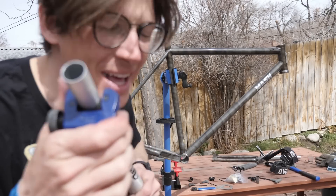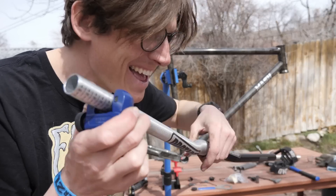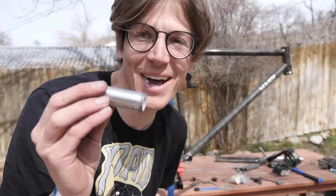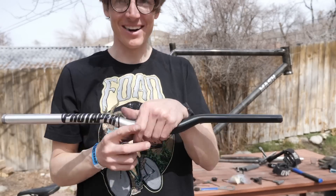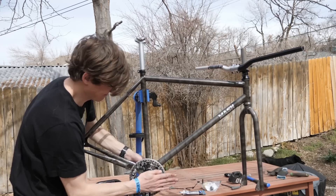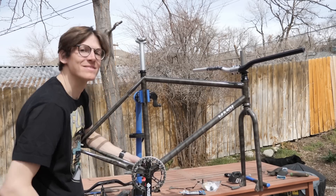Affiliate link if you want to support the channel. I went for less than I wanted to, and that's still a lot of bar. Some nice gray grips - I think they'll look cool on the frame.